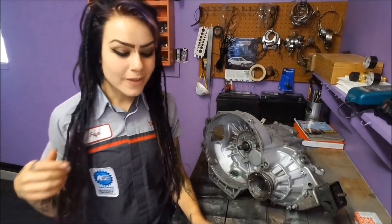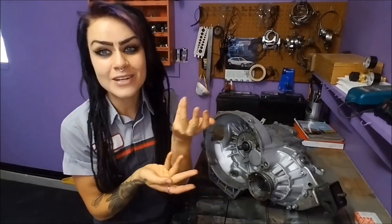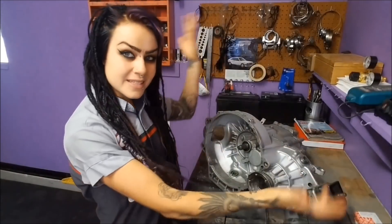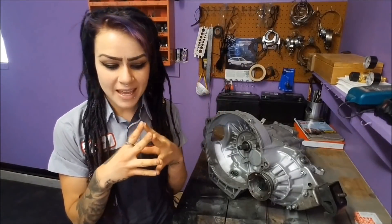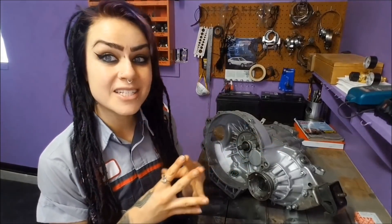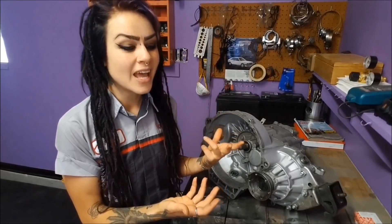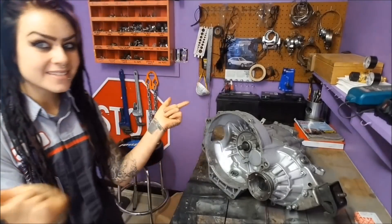Hey YouTube, it's Faye, and welcome back to my channel. If you arrived at part four of my O2O transmission fun series from either part one, two, or three — in today's video, part four, I'm going to be discussing all of the seals that should be replaced on the O2O transmission before reinstallation. This is a topic of particular interest for me because I have replaced my clutch multiple times prematurely — not because the clutch disc was worn, but because I had leaking seals that got oil on my clutch. So I don't want you to make the same mistake. Here is part four: seals.